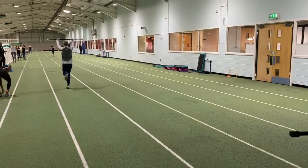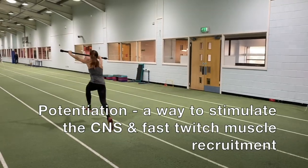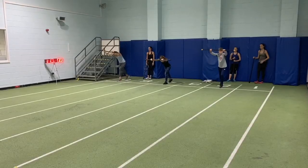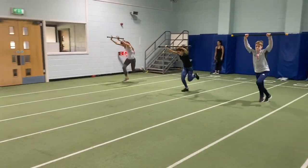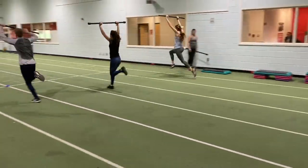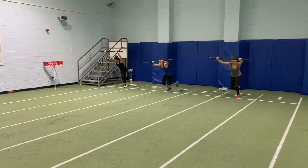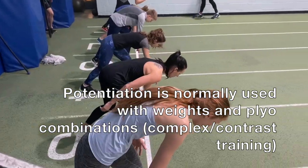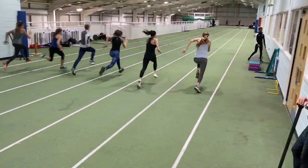Another thing I try to do sometimes is invoke what's known as potentiation. So we'll do these drills with the bars, do them as races as you're seeing here, and then to culminate the end of the session we will do them without bars — hopefully there will be a potentiating effect of the bar work onto actual sprints and the athletes will run faster.